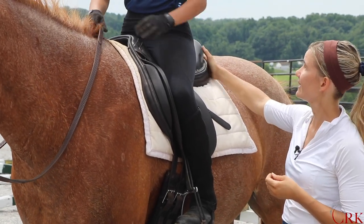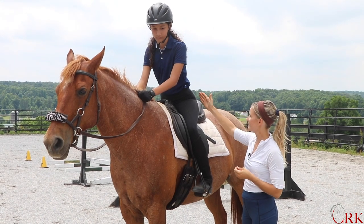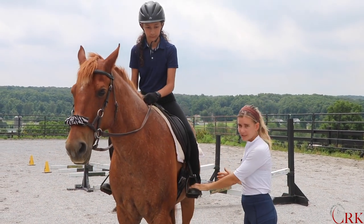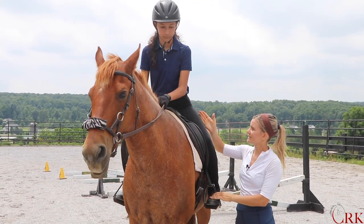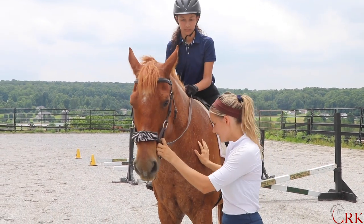Go ahead and show us that position. You'll see the first thing she did is let her hips come a little further back in the saddle — there was a moment where she had to push on the stirrups to do that, but then she let that little push go so that the weight is now resting on her thighs.